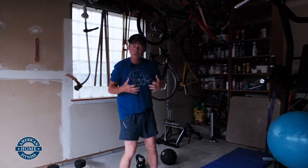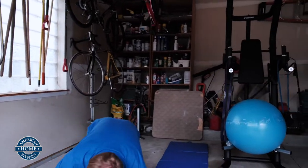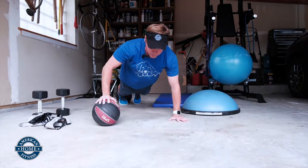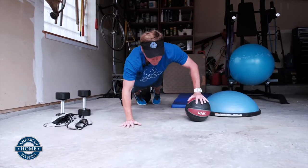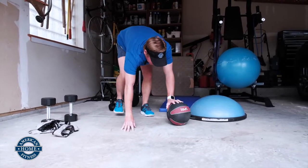Do a little bit of chest work since we're working with the ball. Simple push-up — down, up, down, up. Switch it over, down, up, down, up. There you go.